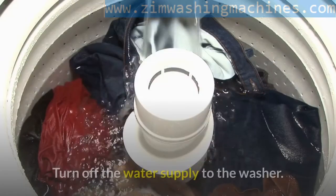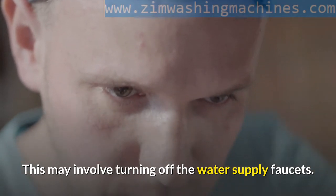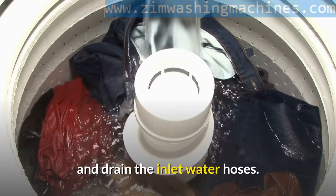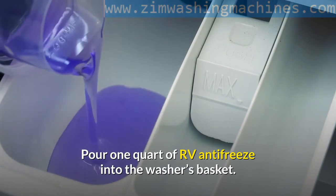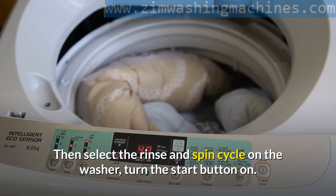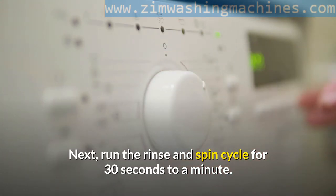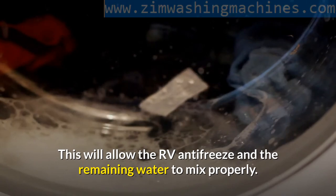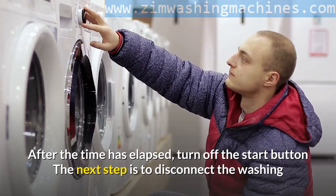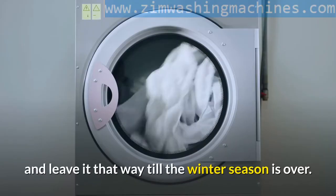Here's how to use it. Turn off the water supply to the washer, which may involve turning off the water supply faucets. Disconnect the hoses from the faucet using a plier and drain the inlet water hoses. Pour 1 quart of RV antifreeze into the washer's basket. Then select the rinse and spin cycle on the washer and turn the start button on. Run the rinse and spin cycle for 30 seconds to a minute to allow the RV antifreeze and the remaining water to mix properly. After the time has elapsed, turn off the start button. Disconnect the washing machine from the power source by unplugging it from the electric socket and leave it that way till the winter season is over.